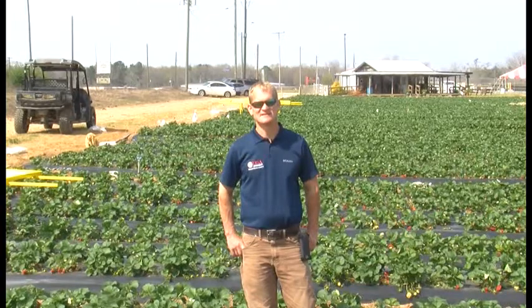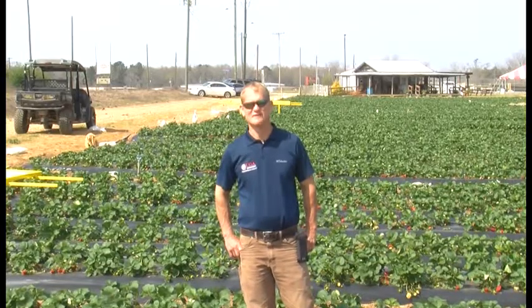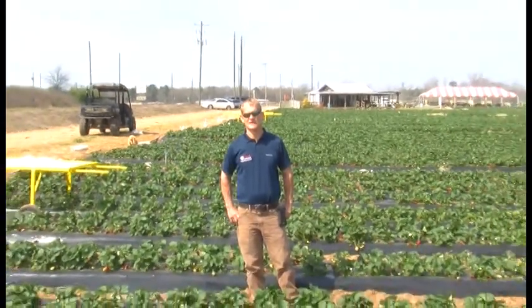I'm Jeff Cook and this is Backyard Basics. We're a couple days into spring and since I'm standing here in a strawberry field, you probably figure we're gonna talk about gardening or some kind of spring vegetables you might be thinking about planting.